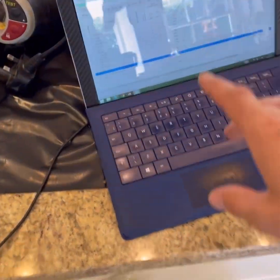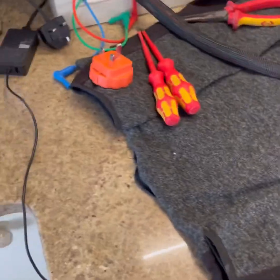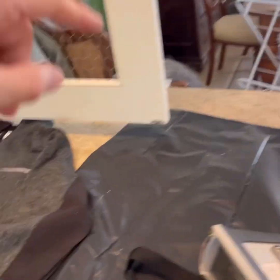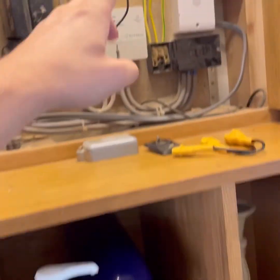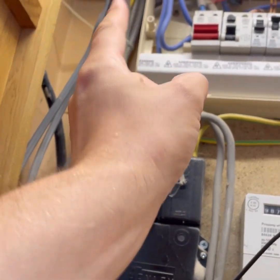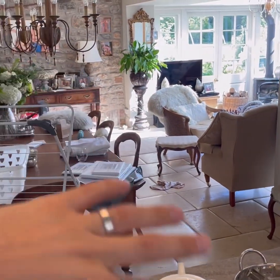I'm doing another EICR using EasyCert because there's a good signal here. I've found the water protective bonding, the gas protective bonding, tested and verified that, done my Ze, and I'm working my way through the circuits. There are quite a few IP issues I've noticed by the board. There's also a switch here - they've got an annex which we'll go and test in a minute. They've got some stables and quite a lot of land.